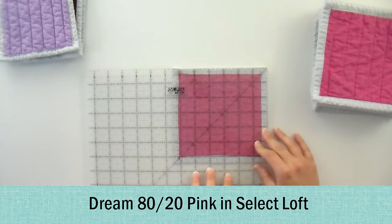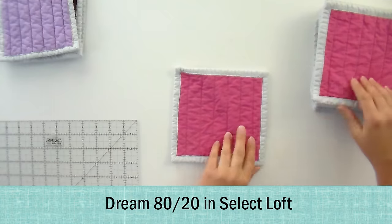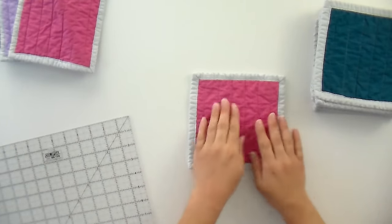Now we're going to look at the 80-20 — 80% cotton, 20% polyester. These are typically a little lower price because polyester is less expensive than quilting cotton. This had really even shrinkage — six and a half all the way around — the same as the Select for 100% cotton. So in terms of how it wears over time, exactly the same as 100% cotton. That's good news to me because I alternate between 80-20 and 100% cotton. They quilt the same and clearly wear and shrink the same. The Dream Pink — same result, six and a half all the way around — really nice even shrinkage and pretty even puff.